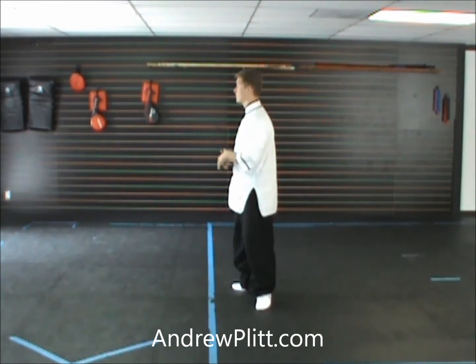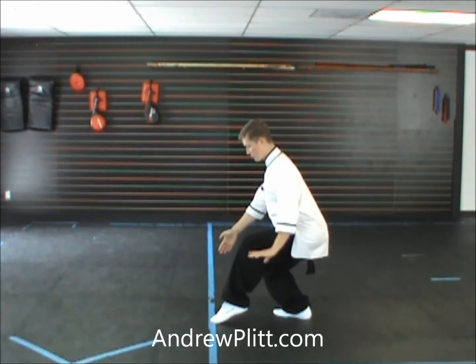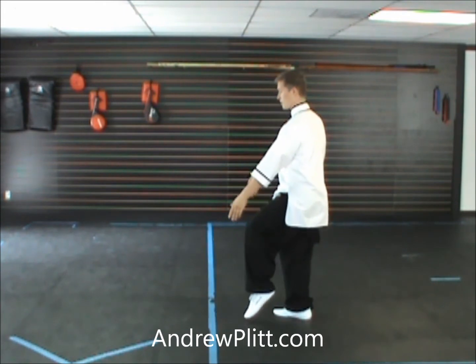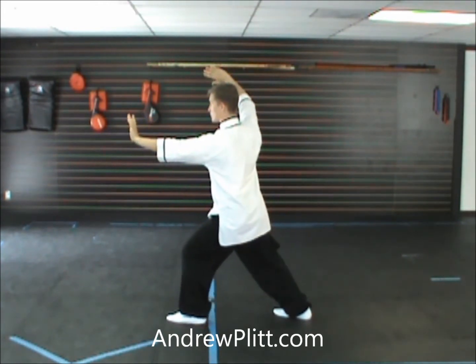Now I'm going to demonstrate as if I had started the form facing away from you. So directly away from you is south, to our left is east. Last movement of the form, left is facing to the east. From here, you come up, raise the arms, and raise the left leg. Step forward, shift, and push.